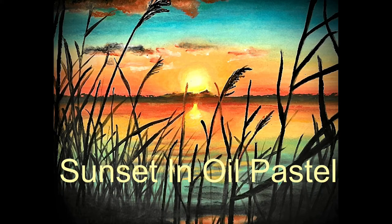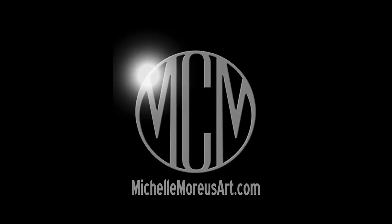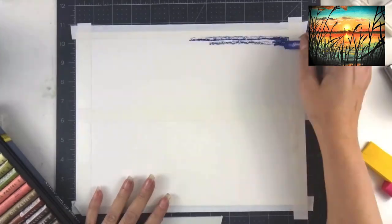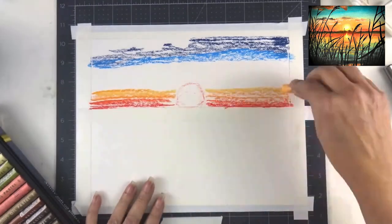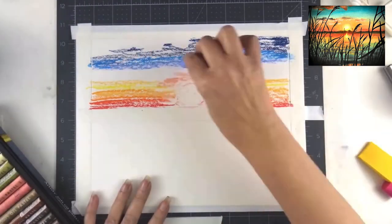Hi guys, welcome back to my channel. My name is Michelle Morius and I make art tutorials that are fun, easy and accessible for everyone. Before we get into the video, please subscribe to my channel and leave a comment — I'll be sure to get back to each and every one of you. Today we're doing oil pastels.